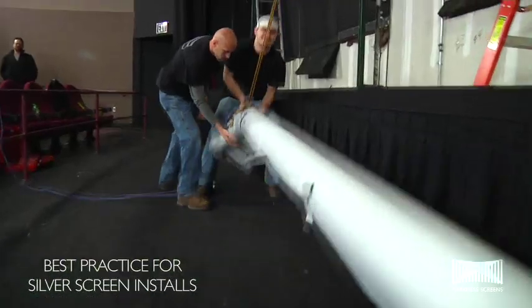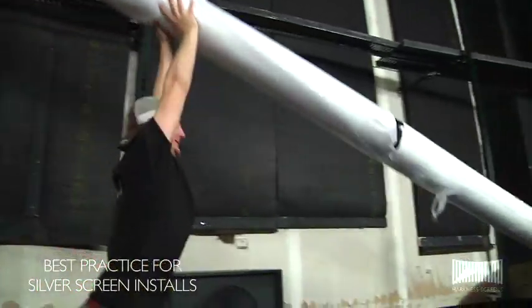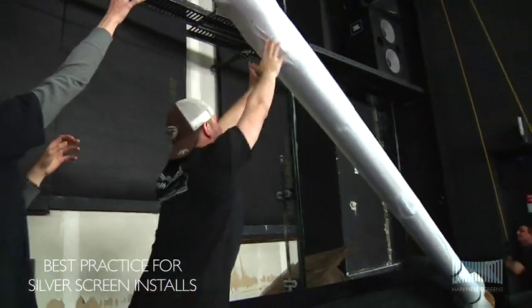Lift the screen using the rope and metal pole only, supporting the screen with flat hands as it is lifted, taking care not to grab or twist the screen surface.